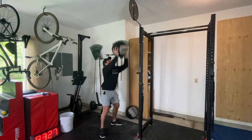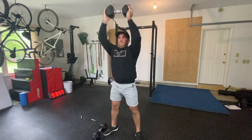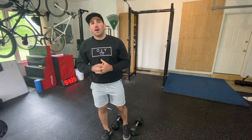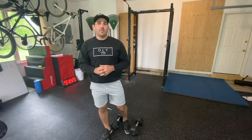Every minute on the minute, you will do either five wall balls or five goblet thrusters, depending on what equipment you have. So how this layout works is on the minute, every minute, you'll do those five wall balls or five goblet thrusters.